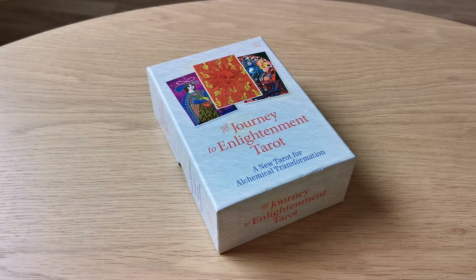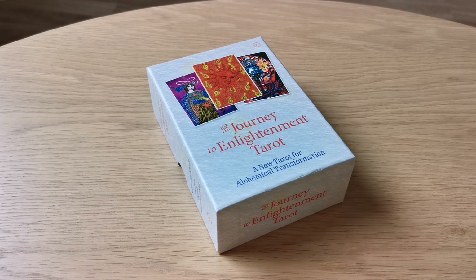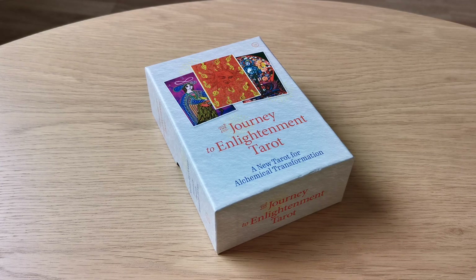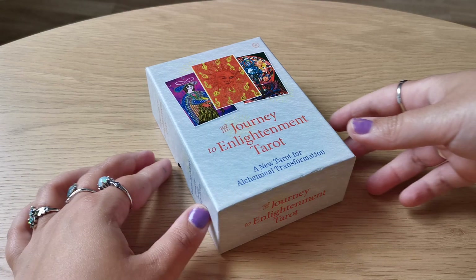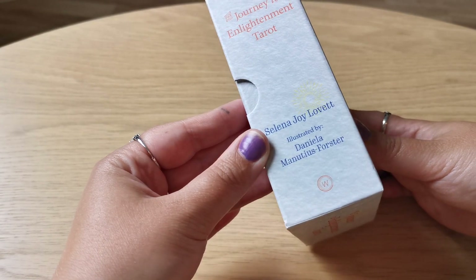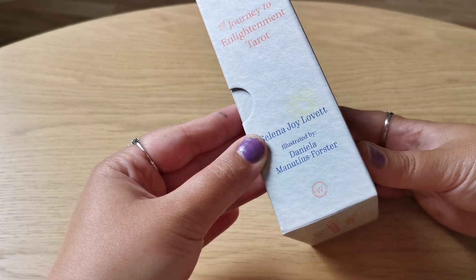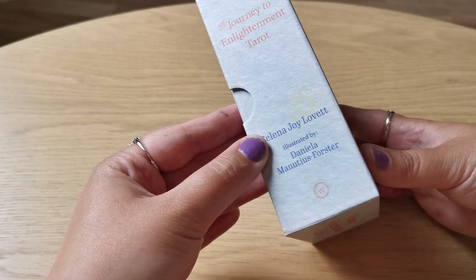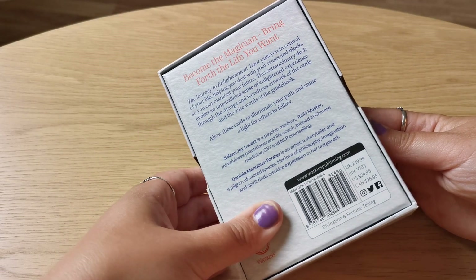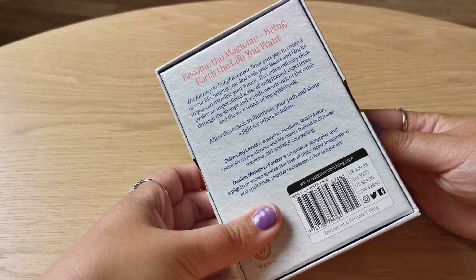Hi guys, welcome to my YouTube channel, Atlantic Venus Channel. Today I'm going to do a flip through of the Journey to Enlightenment Tarot, a new tarot for alchemical transformation, and it is created by Selena Joy Lovett and illustrated by Daniela Manutius Forster — I think she's a British artist — and it's published by Watkins Publishing.